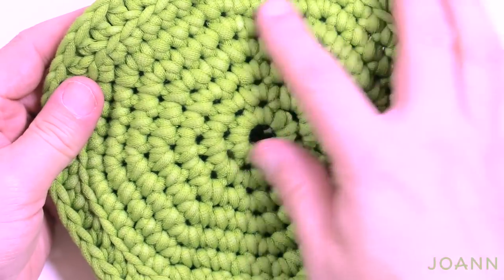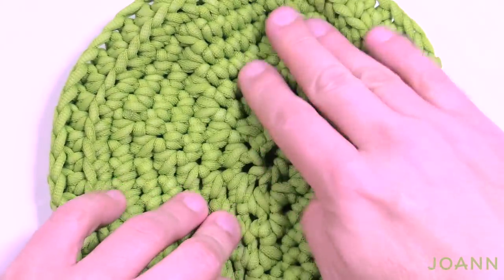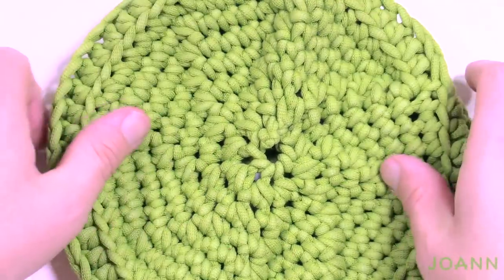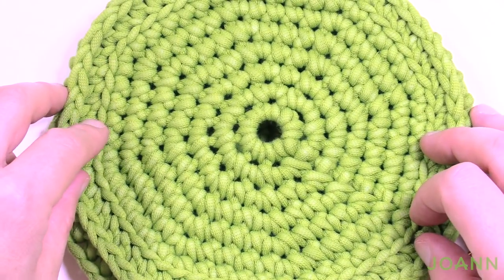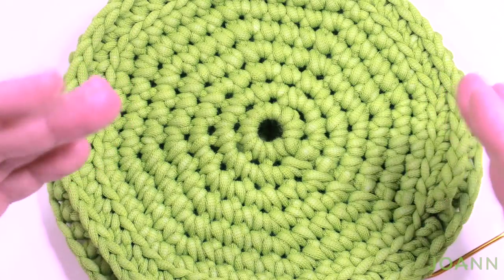You can see that when you increase in the beginning it has a different look than when you decrease on the other side, but it works out to be awesome and it's a great little project. Until next time, I'm Mikey on behalf of The Crochet Crowd and my friends over at JoAnn. We'll see you again real soon — bye bye!